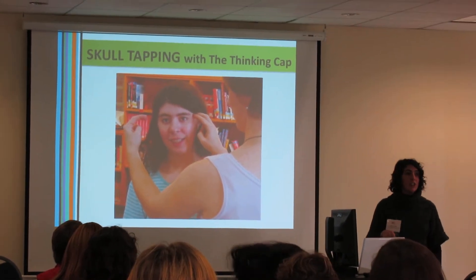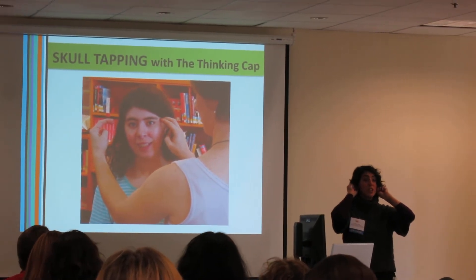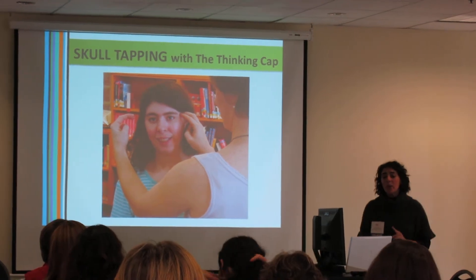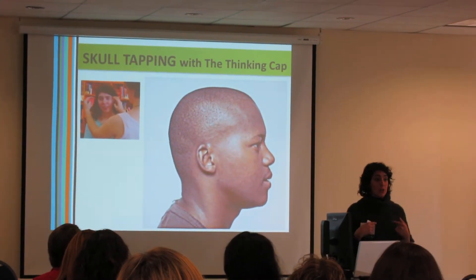So now we're going to get into skull tapping. This is one of those processes, and it's with the thinking cap, which is one of the brain change 26 activities. I'm going to show you what this process looks like, and then I'm going to take you through the process.